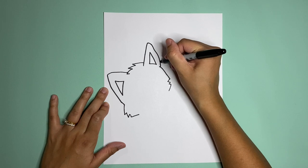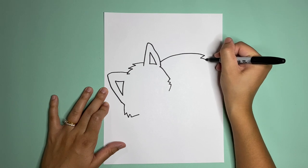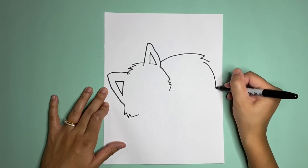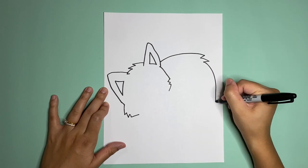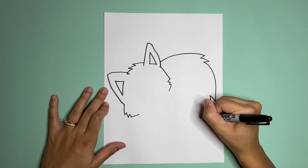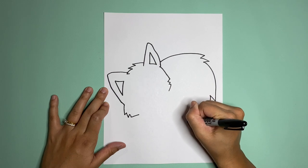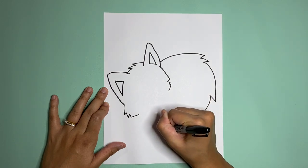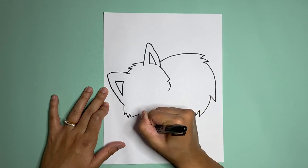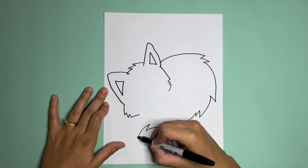Start here, go around and start to zigzag for some more fur, down and then we're gonna zigzag. Then around — the tail is going to be curled around the face.